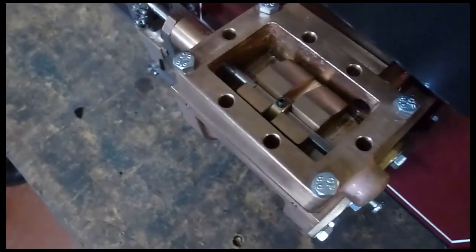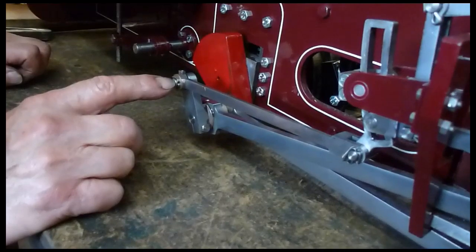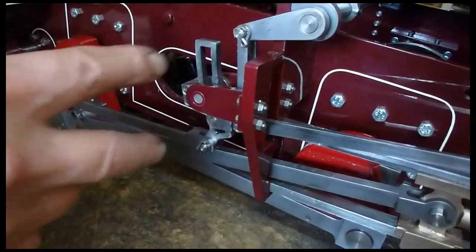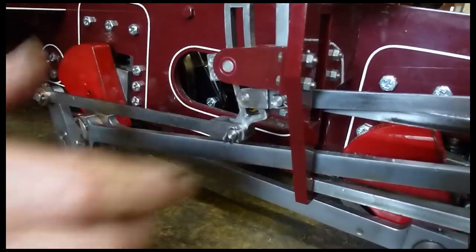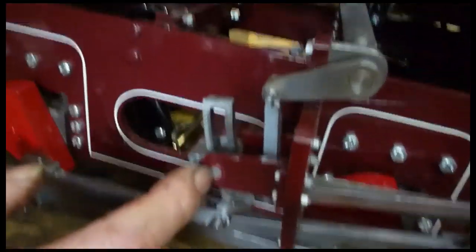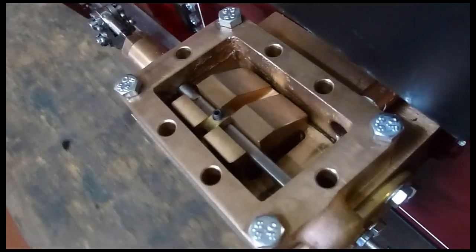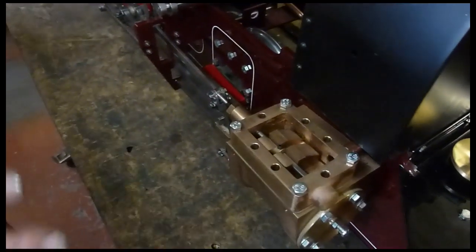Then you come into reverse, and if you're lucky it does the same thing — reasonably but not a hundred percent. You can work on that by altering the throw of the return crank. In theory there's a set position for that and it'll give you the right position when set correctly. The link should swing to and fro an exactly equal amount to get the same valve settings in forward and in reverse. You can achieve that either by altering the length of this rod, or more easily on this engine by putting some shims underneath the mounting points — pack it out a little bit, moves the pivot point back a touch, and can equalize the throw.